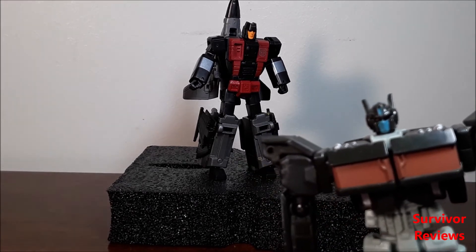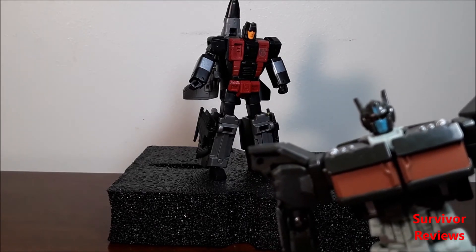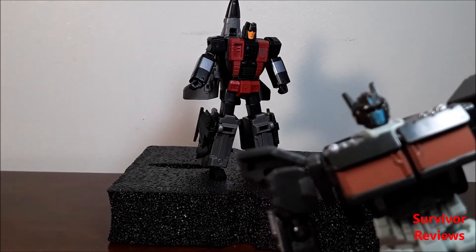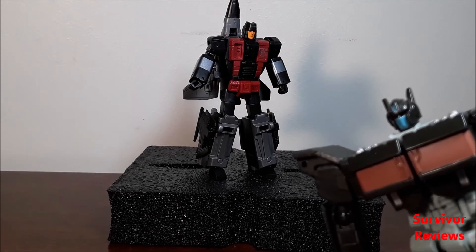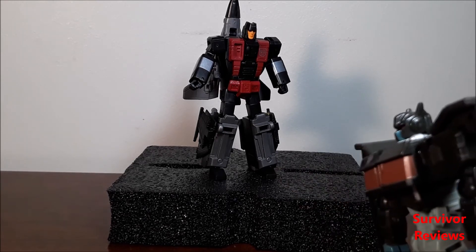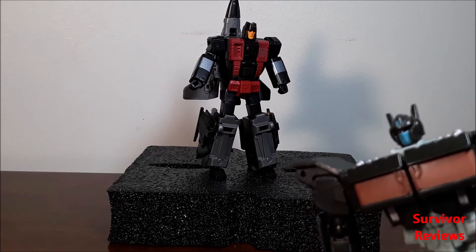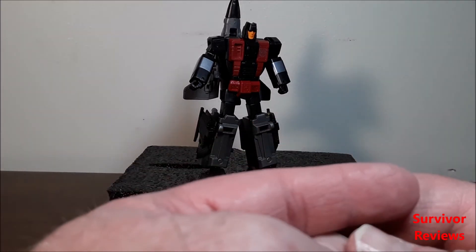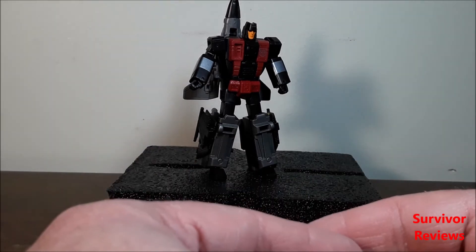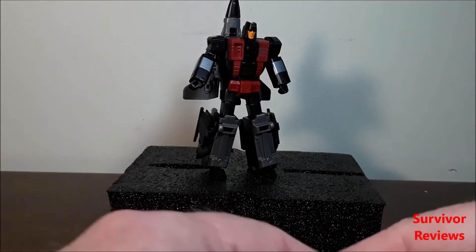For final thoughts — I have to begin by saying this is actually G1 Skydive. I've been calling him Air Raid and I've been wrong, and I apologize. But this figure is interesting. I paid, I think, $40 for him and I bought him from TF Source — that's why it's taking a little bit longer to get this review up. I just got him this week.